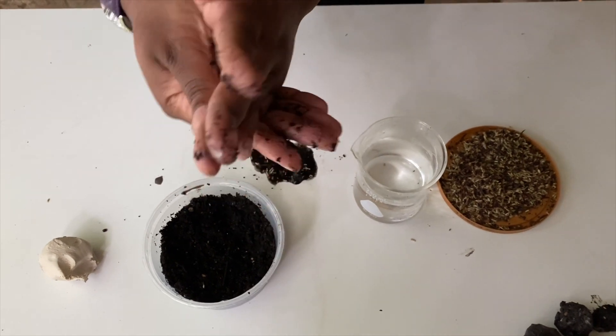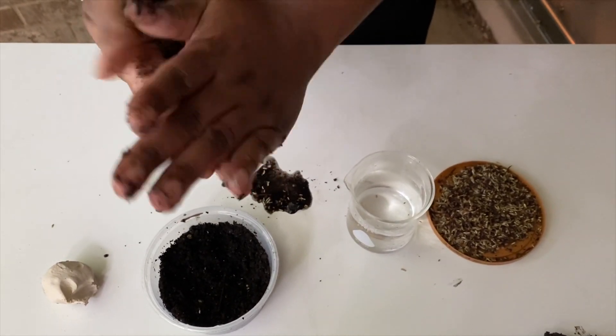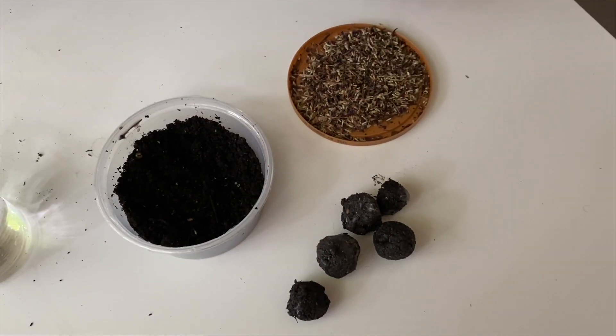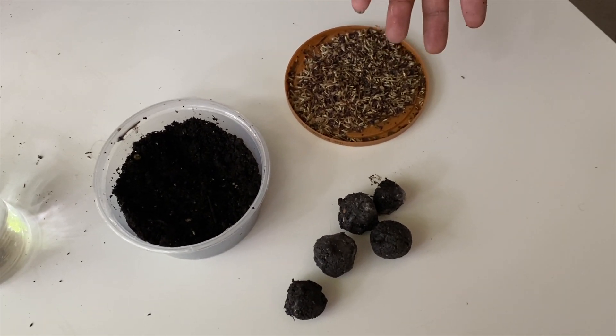And now we roll. So there you have your seed balls. If you're not going to plant them immediately, feel free to store them in any airtight container and plant them when you need to.